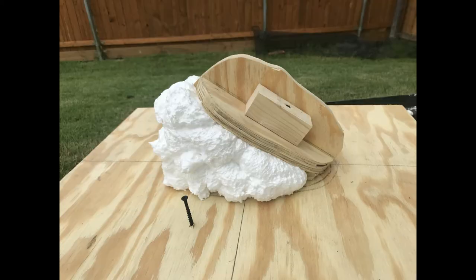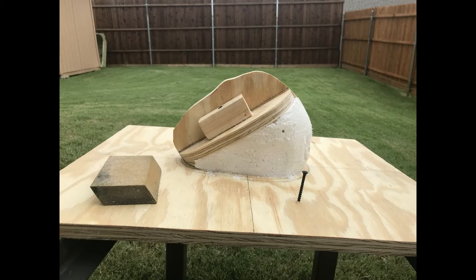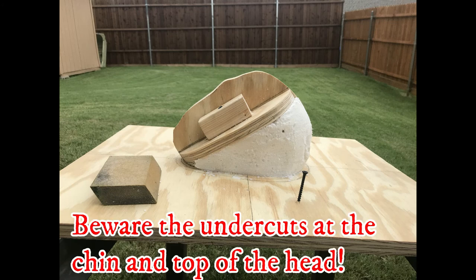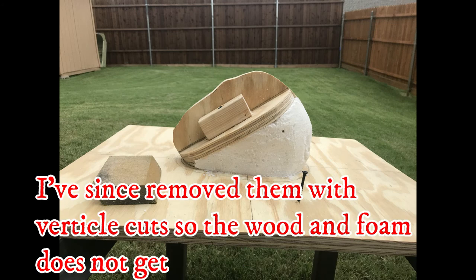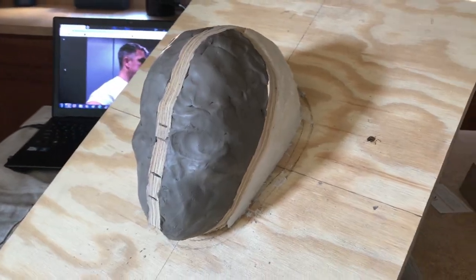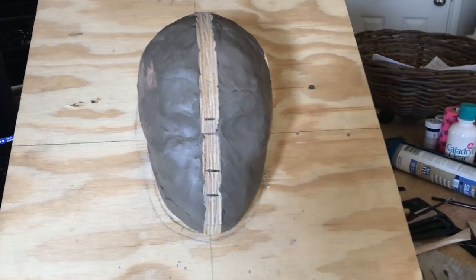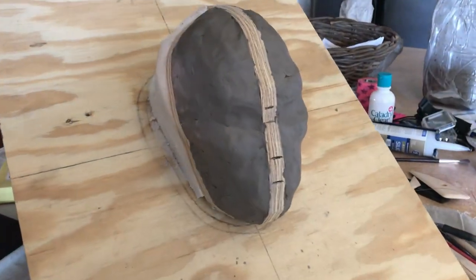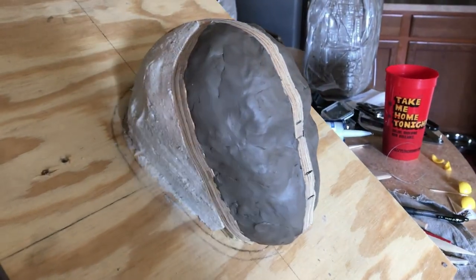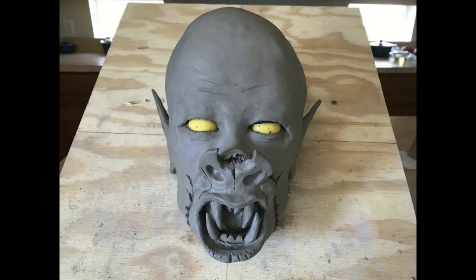I screwed them together with some scrap blocks of wood in the center of my plywood base. Then I filled the lower void with Loctite Big Gap Foam, and shaved that down to match the contour of my head. So now I only have to use a little bit of clay to fill out my face, and I can start sculpting a new mask right away.